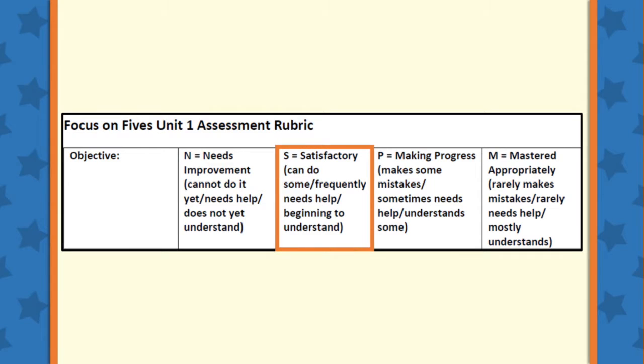The next category is S, or Satisfactory. This category should be marked if your student is able to do some of the objective but still needs some help, and it is clear that the student is beginning to understand the concept.